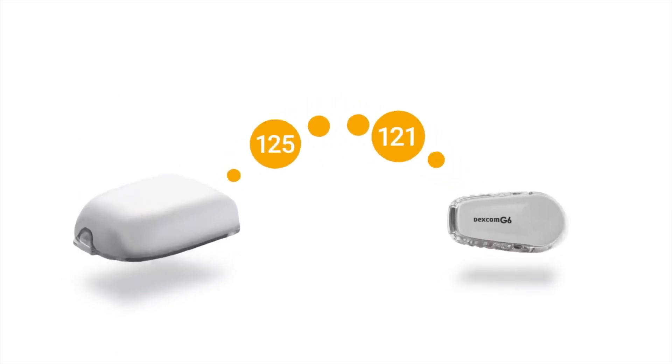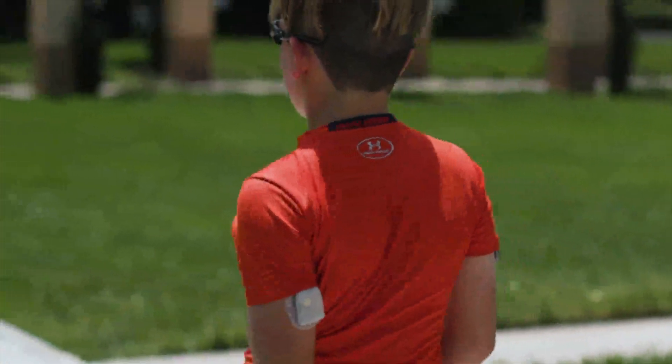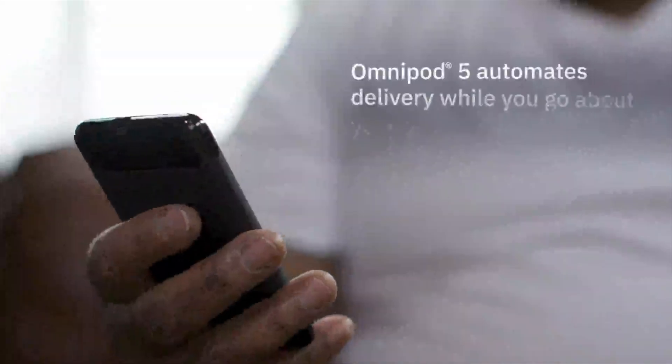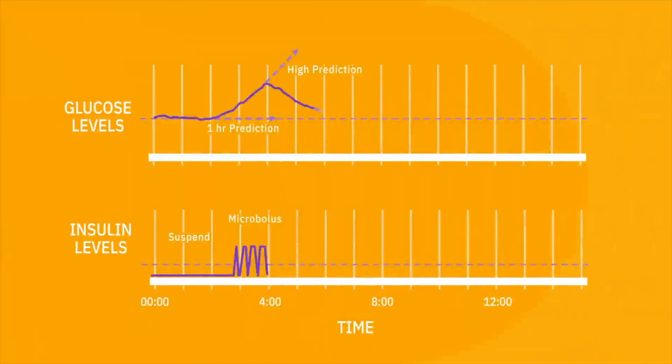Omnipod 5 is the first and only tubeless AID that is connected to the Dexcom G6. Omnipod 5 is an AID — an automated insulin delivery system. It has the smart adjust algorithm that takes information from the glucose sensor and then increases, decreases, or pauses insulin delivery to ensure that a person with diabetes does not have a lot of high or low blood glucose levels.